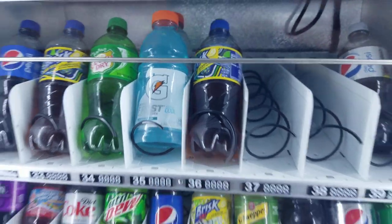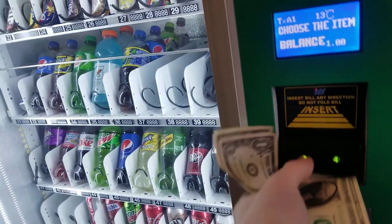You can see there's a 20 ounce Gatorade and a 20 ounce iced tea. Put some money in.